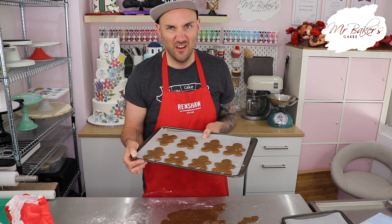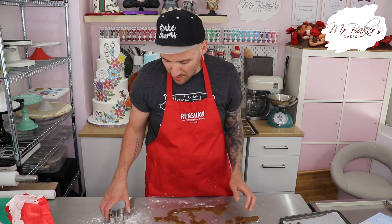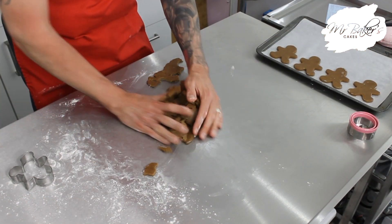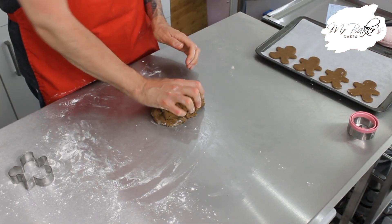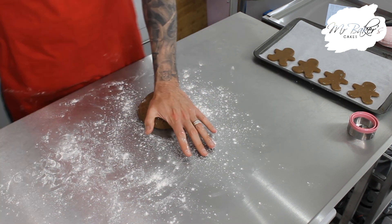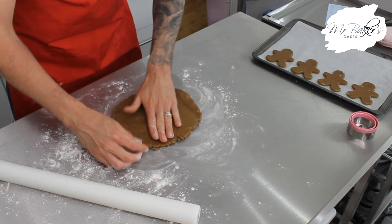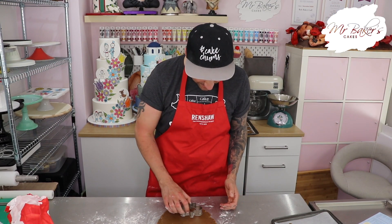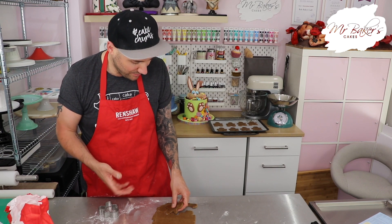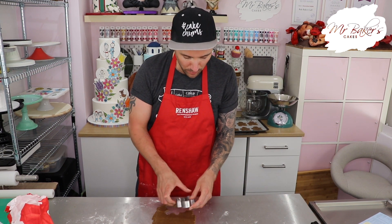I've managed to put eight of them on my first tray and I'm going to carry on and fill up my second tray. When you've cut as many gingerbread men as you can from your dough, just gather it all back in, squish it into a ball, roll it out again, and carry on cutting - keep going, squeezing it back together, rolling it out and cutting until you've used up all of your mixture.